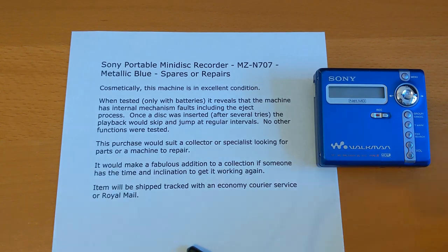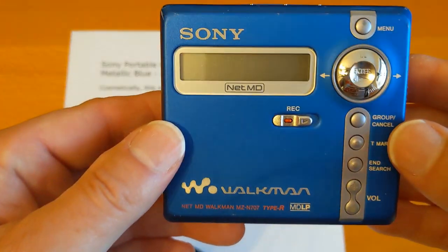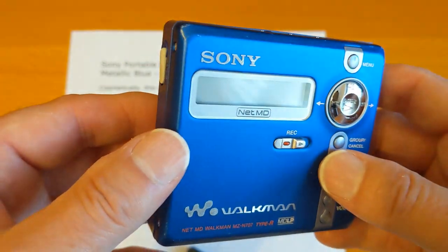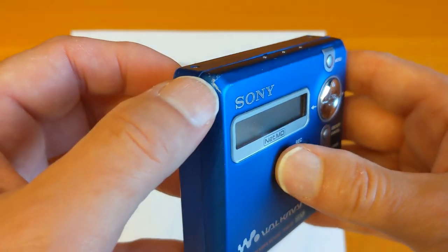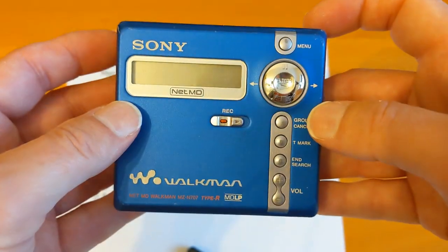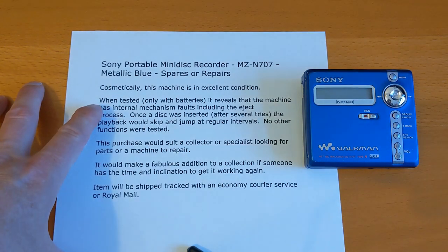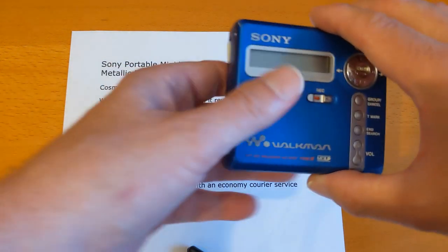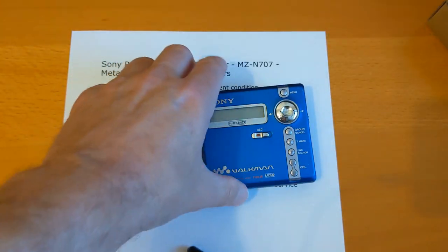Hello and welcome to another video. This is a MZ-N707 that I got delivered in August - it's now October. I've got a silver one of these and I always wanted a blue one in really good condition. Unfortunately the pictures on eBay didn't show the scuffs on the corners, but other than that it's a really nice unit. It was sold as spares/repairs, and when tested only with batteries it revealed internal mechanism faults including the eject process. Once a disc was inserted, after several tries the playback would skip and jump at regular intervals. I put in a battery and a disc and got nothing out of it at all, so today I'm going to have a go at repairing it.